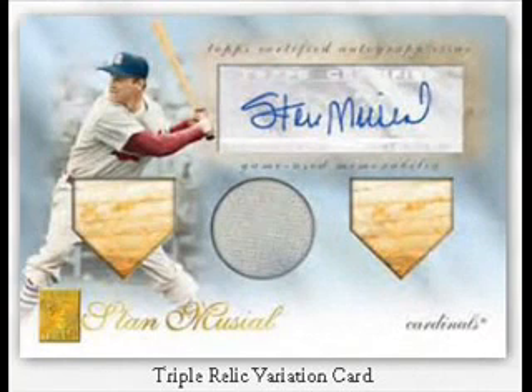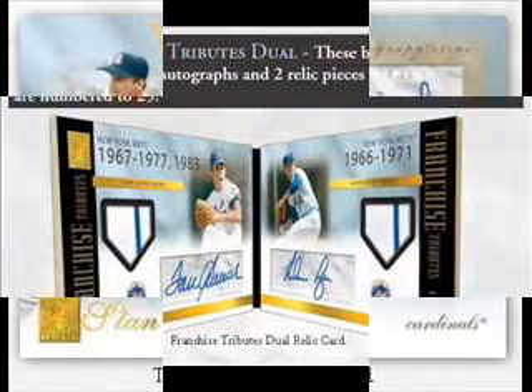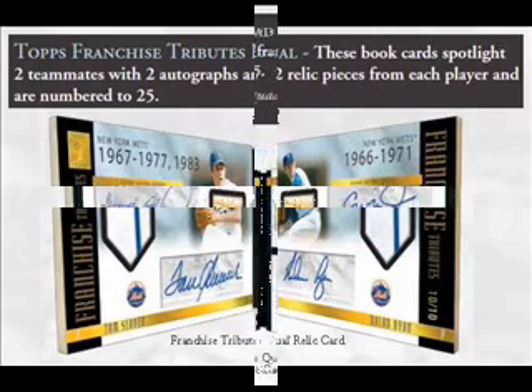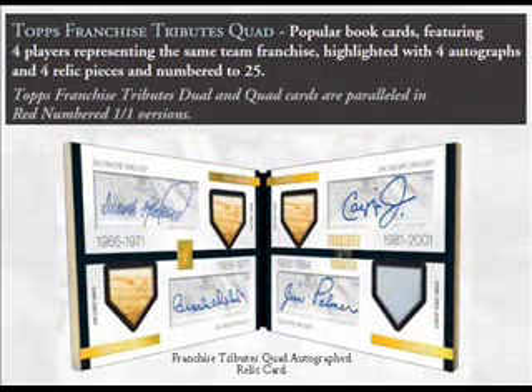Like this triple relic auto of Stan Musial, Franchise Tribute Duels are book cards spotlighting two teammates with two autographs and relic pieces from each player, numbered to 10 or 25. Franchise Tribute Quads are also book cards featuring four players representing the same team, highlighted with four autographs and four relic pieces, numbered to 25.